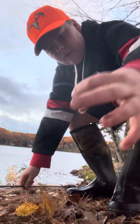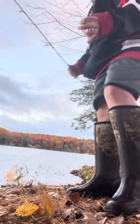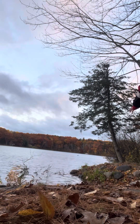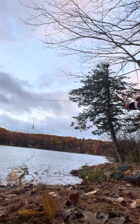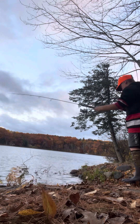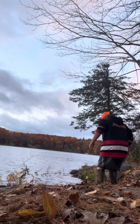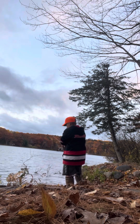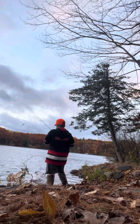Okay guys, we got this worm on the hook and we are just going to be casting it out there and hopefully get a fish. We didn't get much luck when I was using the bait, so hopefully we will be able to catch a big one.